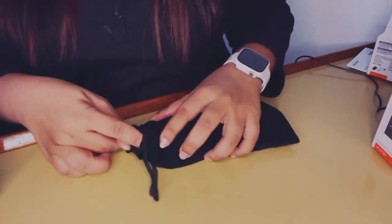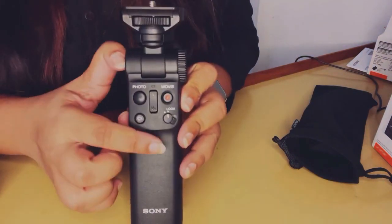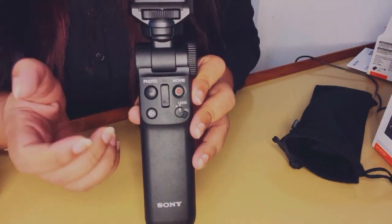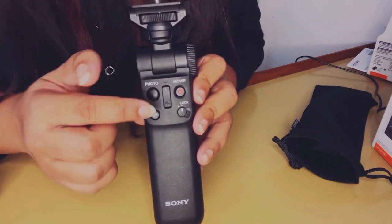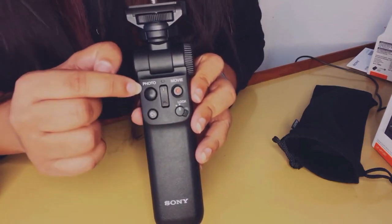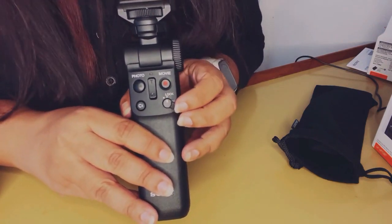Along with being a tripod, it's also a remote for the camera. The buttons help you access the camera without physically touching it — that button is for photo, that one for video, and there's a lock button so you don't accidentally press anything when not in use.